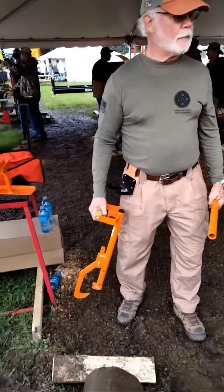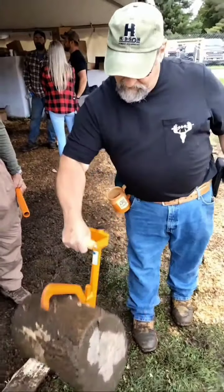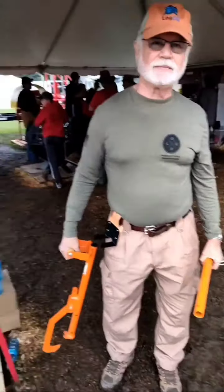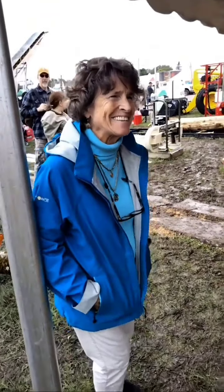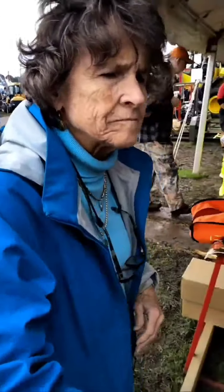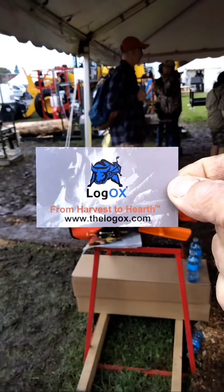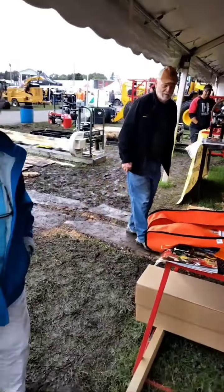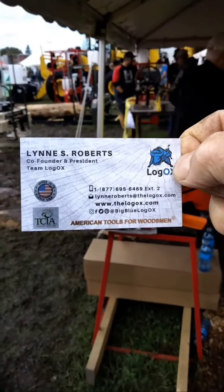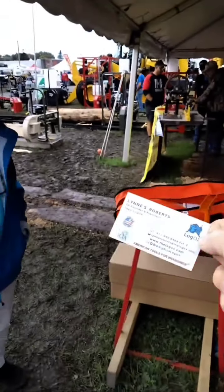That handle is really nice — I mean, I'm in my 60s and it picks up well. You're the designer and the brains behind the company, and she's the one that makes sure everything is done properly. Let me hold your card up here in front of the camera — this is how you get a hold of Log Ox. There's the phone number, the website, and they're on Instagram.